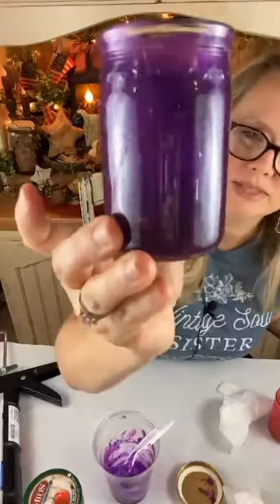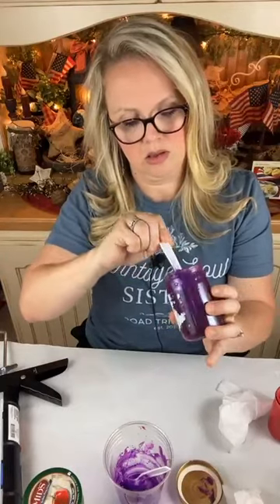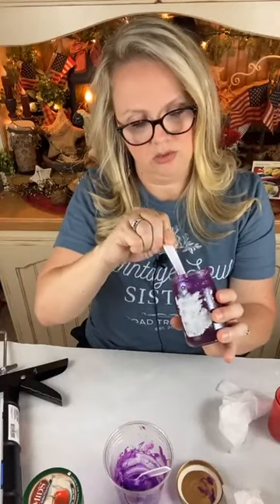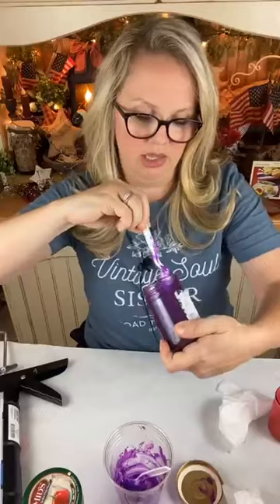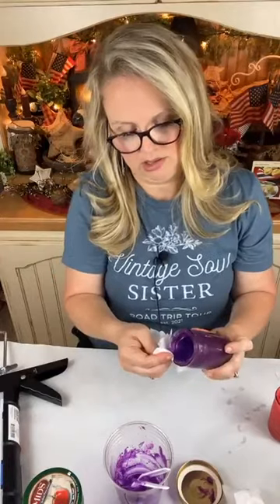If the light was shining behind this you would really be able to see the color more, but I like that dark color. I can see a spot in the bottom I didn't quite get covered. It wants to get really thick around the bottom edge of your jar, so take that spoon and pull it upward — that'll help pull that thickness up and get a little bit more of an even coverage on the inside.